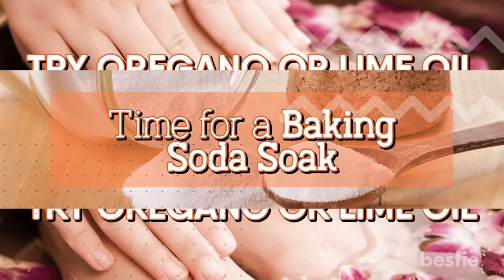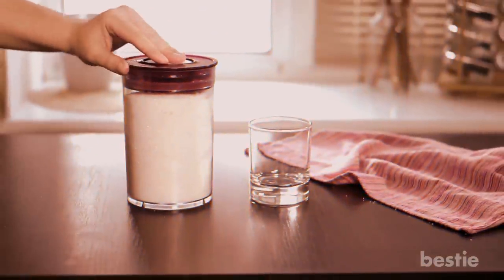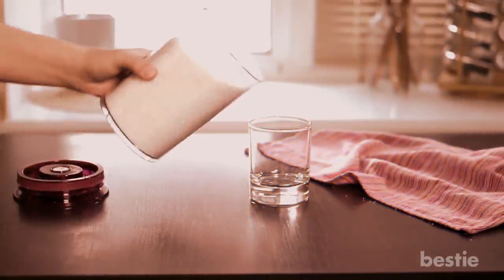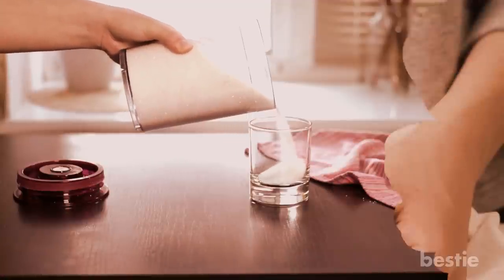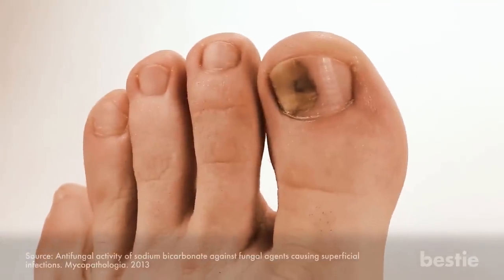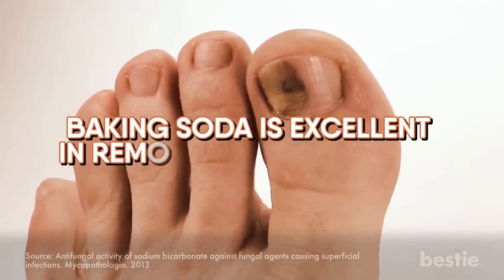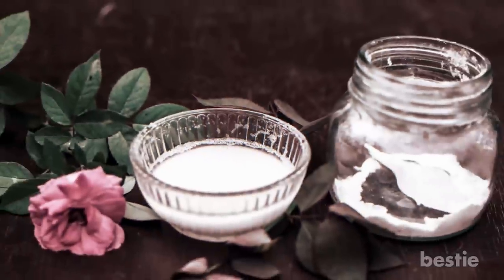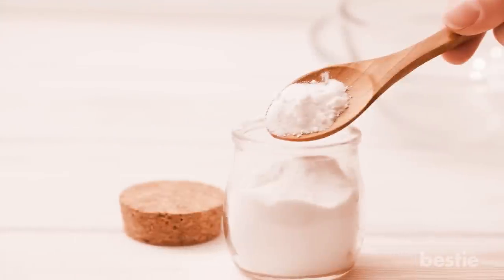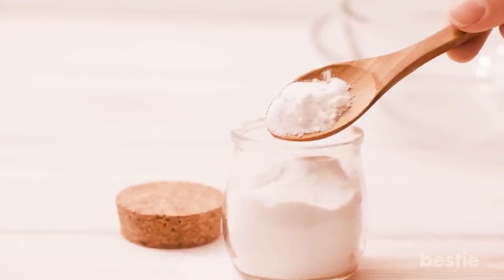Moving along, time for a baking soda soak. This ingredient has always been a winner for multiple home remedies. It's amazing how versatile this inexpensive product can be. Baking soda does everything from removing stains to producing glowing skin. Foot fungi need moisture to grow, and baking soda is excellent in removing that moisture. All you need to do is mix baking soda with water to make a thick paste, then leave it on your nails for 10 minutes. Another method is, after removing your shoes, sprinkle baking soda directly inside to prevent moisture.